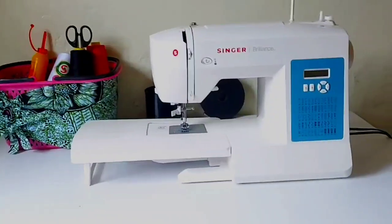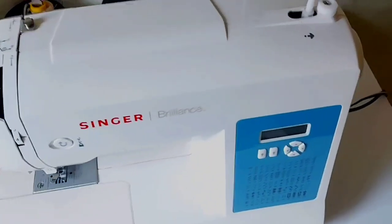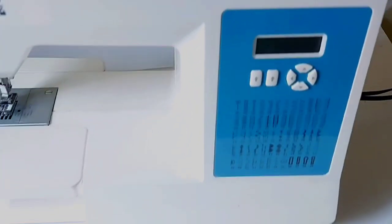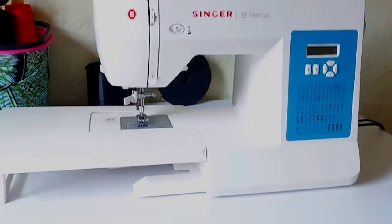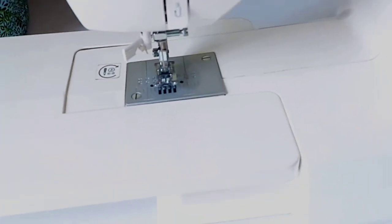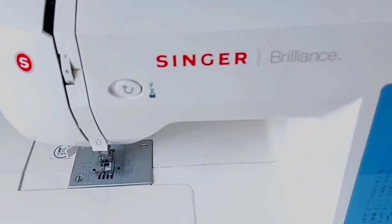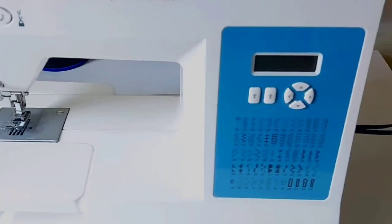Another thing — a lot of you have been asking me about my two machines, the Singer 6160 and the 6180. A lot of you have been asking me to do a tutorial on how to use them and about their cost. I've answered that question many times but I think I need to do a detailed video about it.